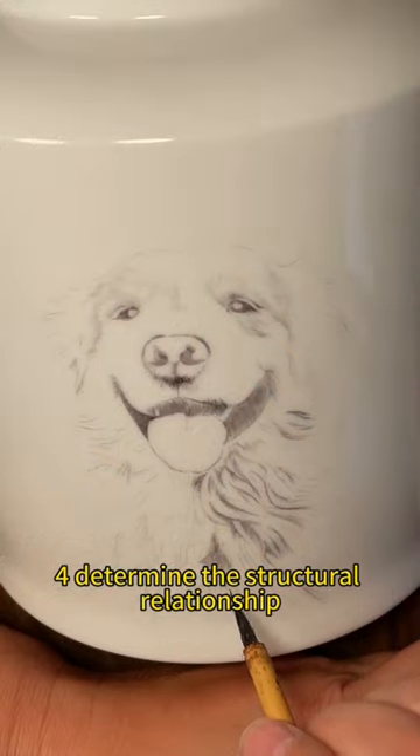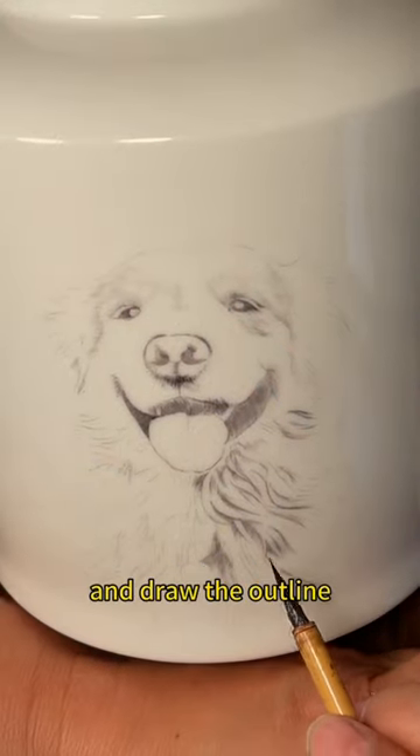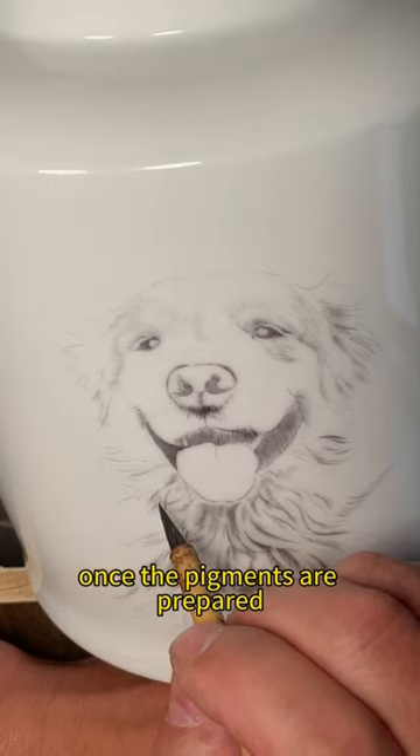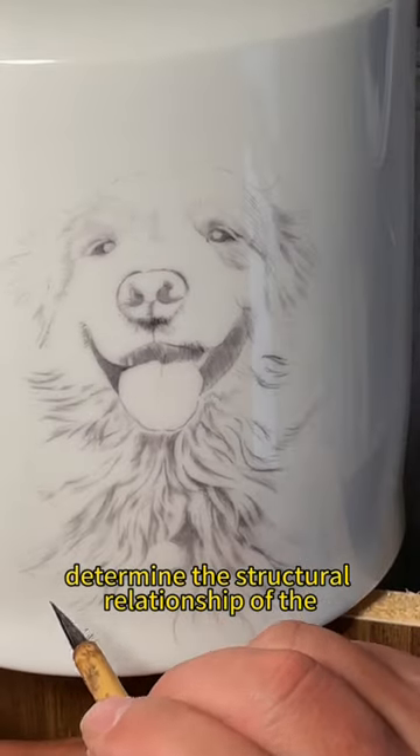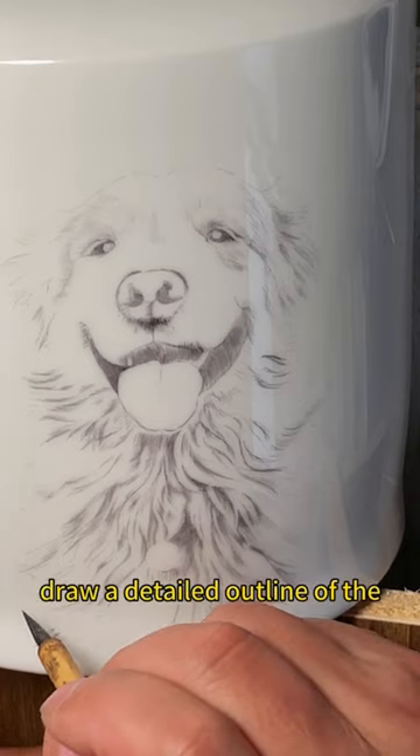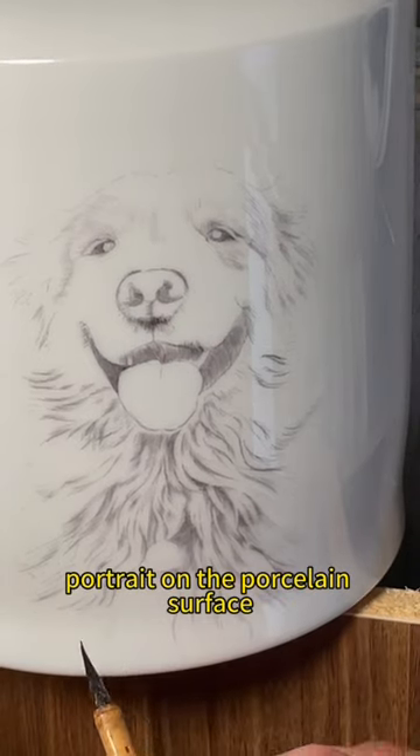Step 4: Determine the structural relationship and draw the outline. Once the pigments are prepared, the artist will determine the structural relationship of the pet's features and draw a detailed outline of the portrait on the porcelain surface.